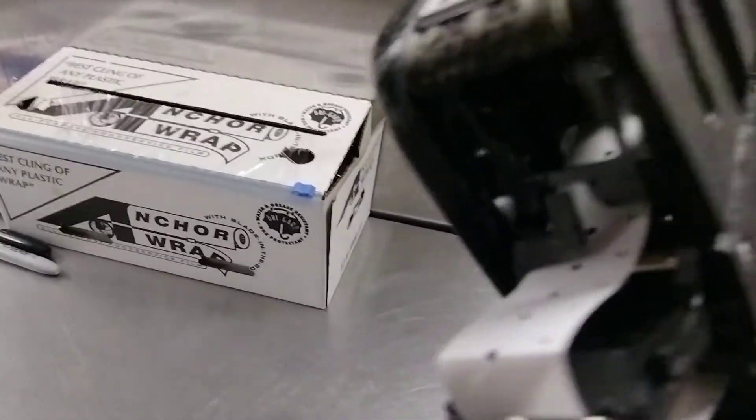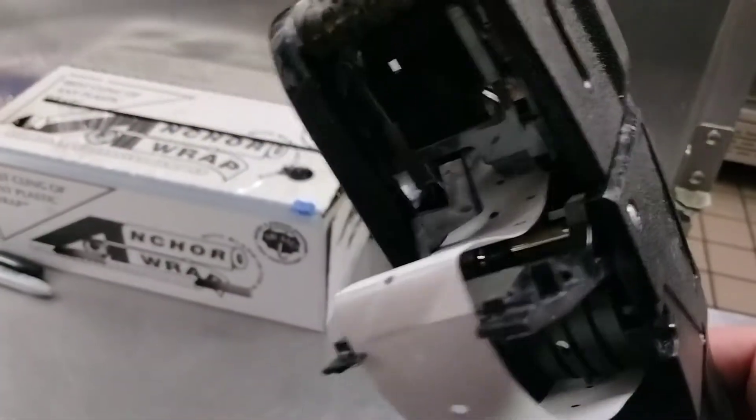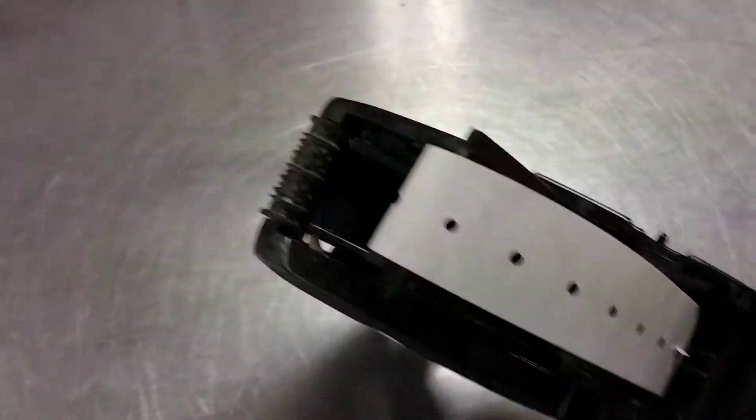Pull those back. The thing opens up. It gets fed just like this — nothing crazy, nothing weird. Just goes right in like that. Close the thing.